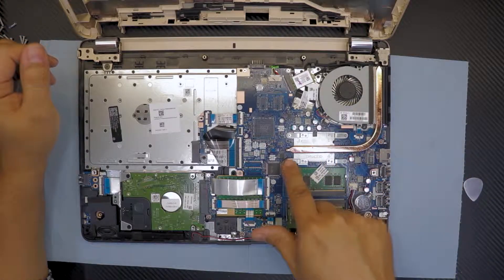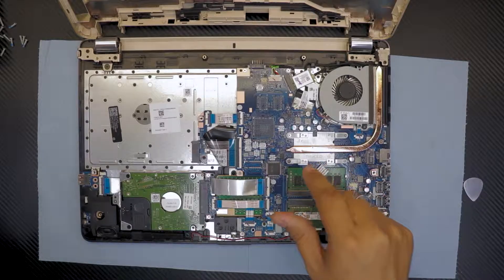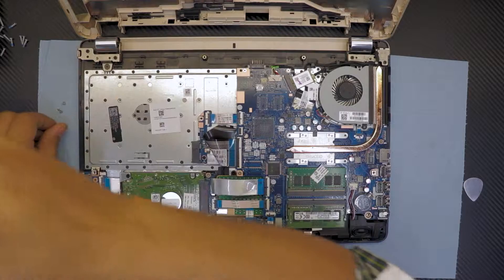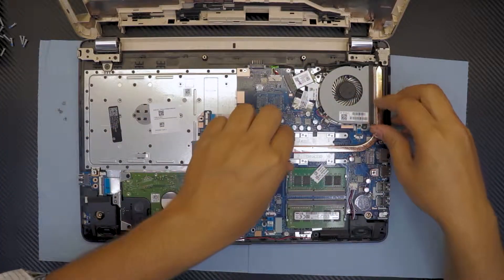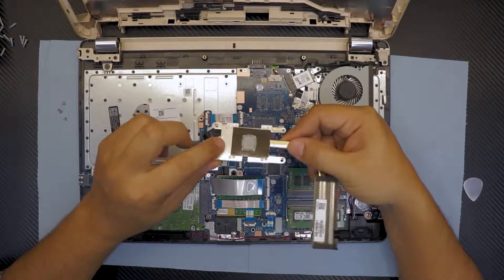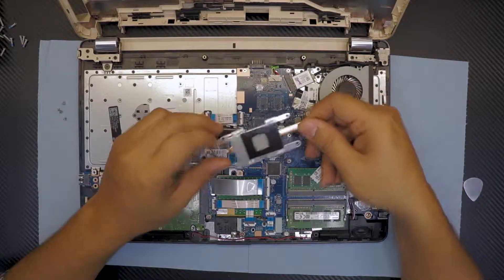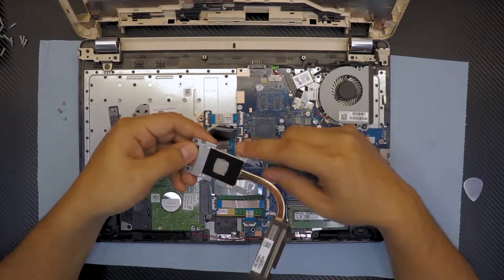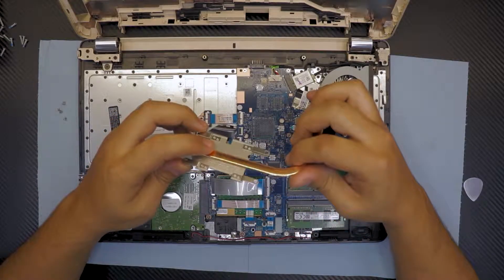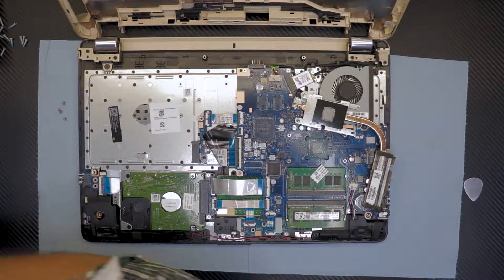If you want to repaste, you have to remove these four screws on the heat sink. Let's go ahead and remove those. Once you remove those four screws, go ahead and lift up the heat sink. I don't like it because they don't use direct copper contact with the CPU — copper has way better conductivity than the aluminum they use here. We're going to clean up the thermal paste on this one.